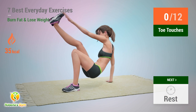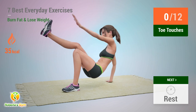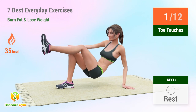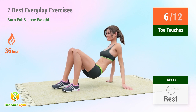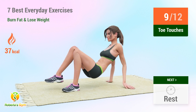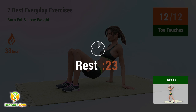Up next: toe touches. In 5, 4, 3, 2, 1, go! 1, 2, 3, 4, 5, 6, 7, 8, 9, 10, 11, 12. Rest time.